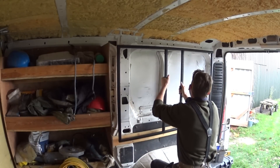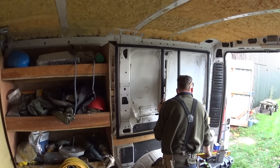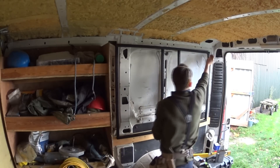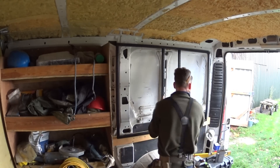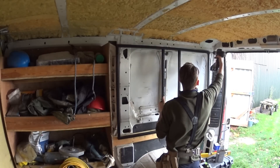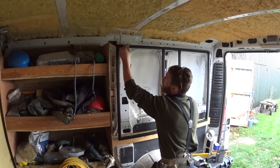Here's a short segment of me fitting the frame into the van, trying to get it as level as possible inside the vehicle and fixing it to the van's structure using screws. I've got a 4x2 on the bottom just to keep the bottom of the frame out a little bit and help get it as level as possible.